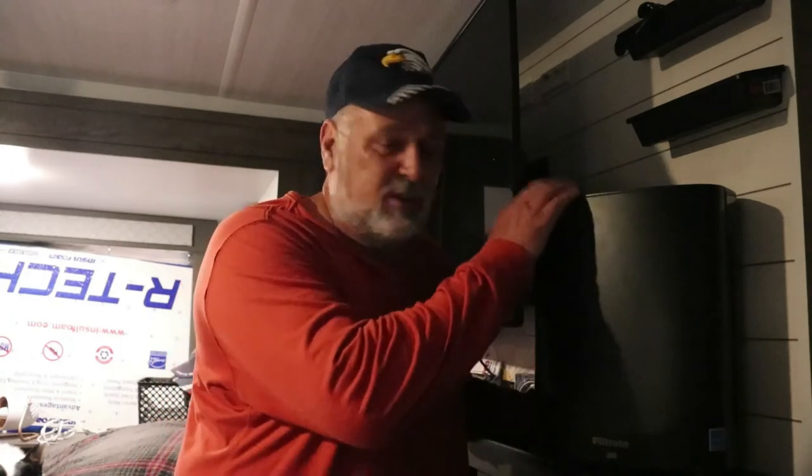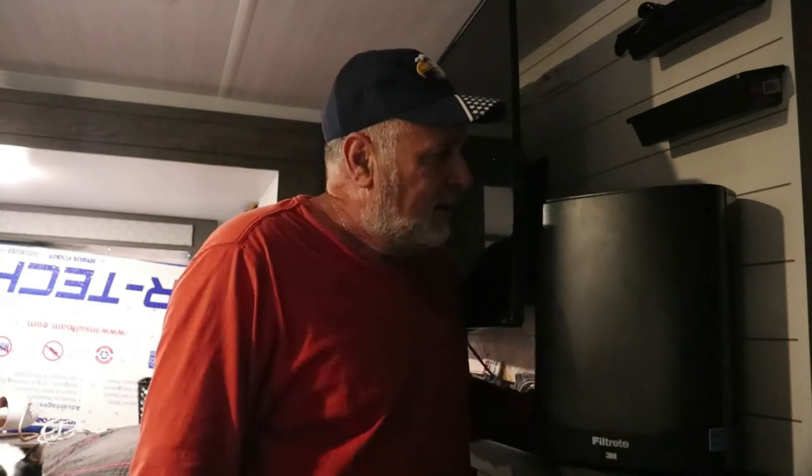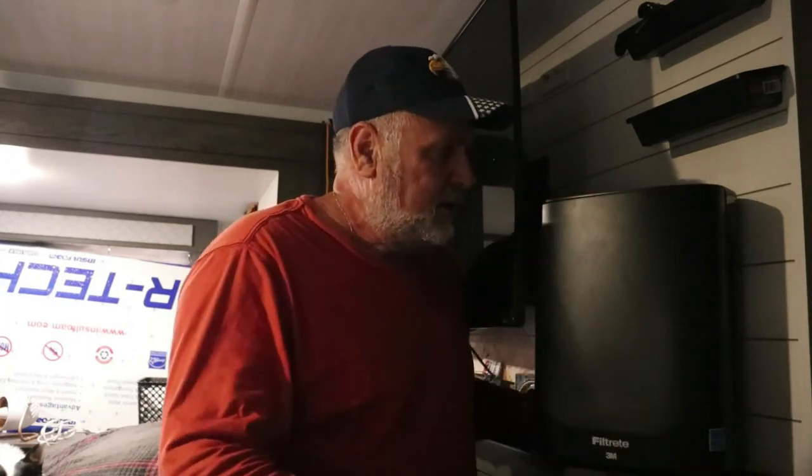It's been raining here a lot, but hopefully the desert will open up again and I can get out there and do some riding and make some mini bike videos. For right now I'm doing a few reviews, and this is a good product. If you need a small air filter for your bedroom, travel trailer, or RV, this one is pretty good and doesn't use very much electricity. God bless and we'll catch you guys later.